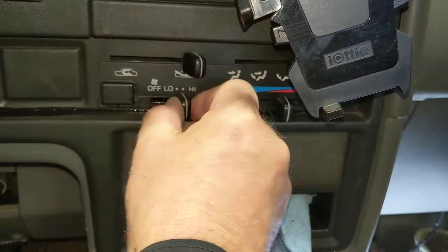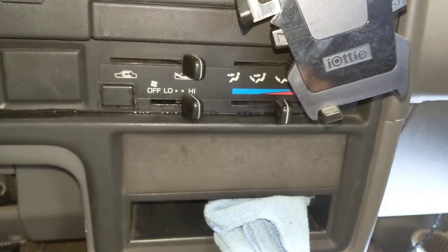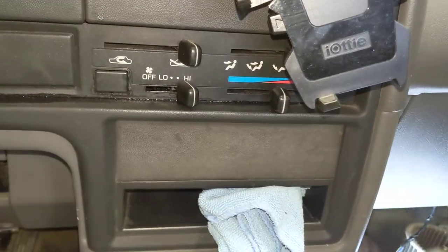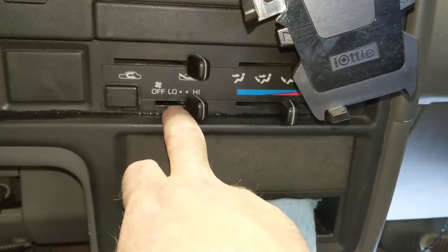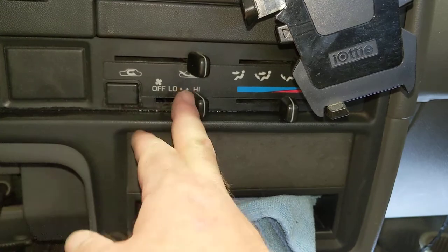As far as I can tell from the feel of things, the switch is just immediately right back there. Anyway, what I just showed you is what got my fan speeds back — it runs on all four speeds: low, low-medium, high-medium, and high.